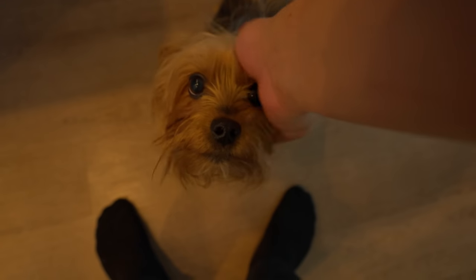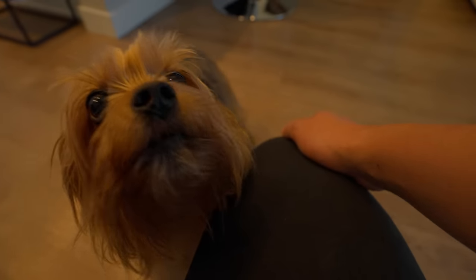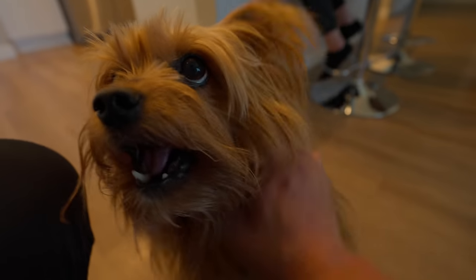This is Baloo. He doesn't like anything. Baloo sends out mixed signals sometimes because he loves getting pet, but then he just sounds so scary. Watch — if I stop, he's like, more. You're so scary.